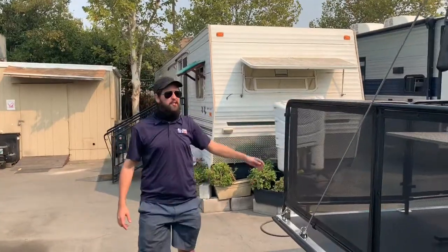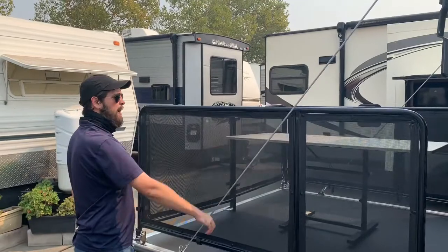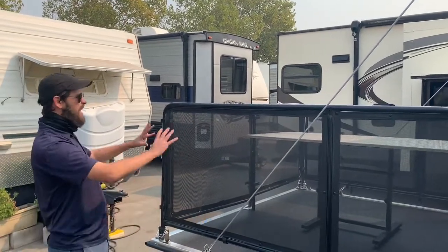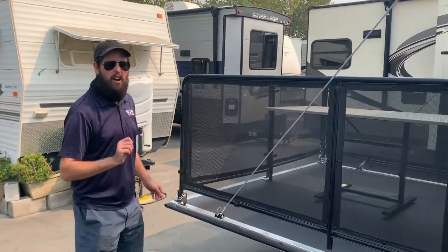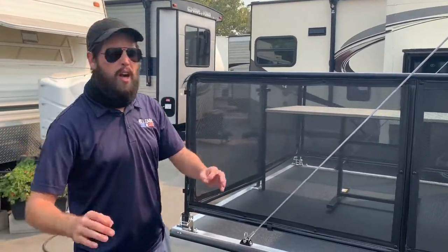Back here, folks, we've got a big surprise in store for you. The rear deck drops down with these steel cables. You've got an 800-pound weight capacity — you and your friends can be out partying and celebrating. If you take those cables off, it does drop all the way to the ground, and this is a functional toy hauler.